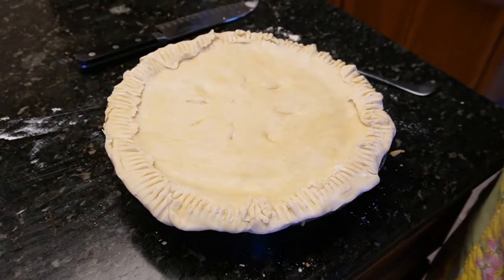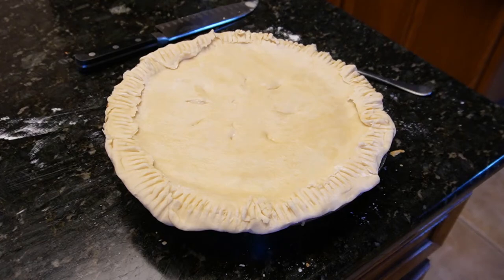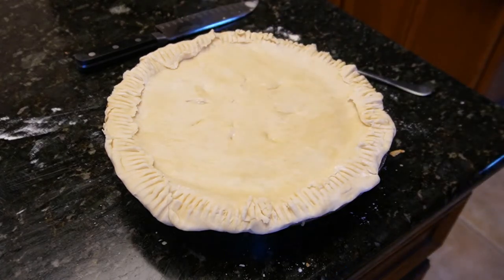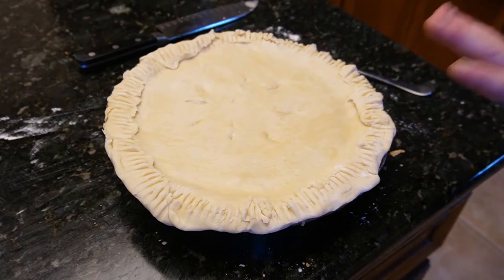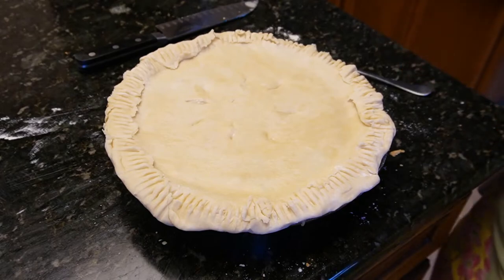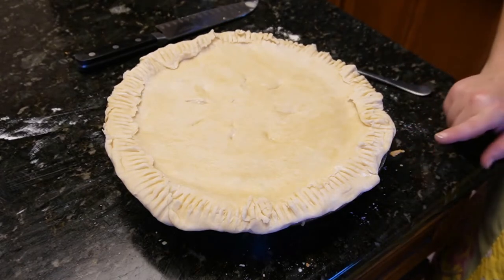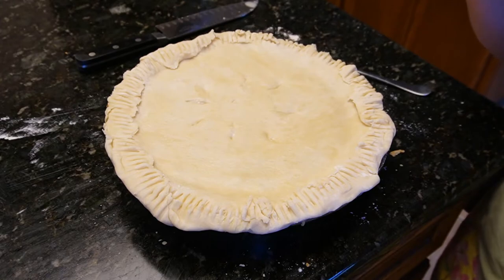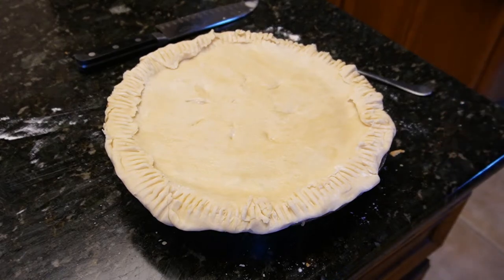Since you pre-baked the bottom crust at 400°F, now bake the whole pie at 375°F for 30 minutes and it'll be done. If you didn't pre-cook the bottom crust, cover the whole thing with aluminum foil and cook an additional 30 to 35 minutes, or until both crusts are fully cooked through. Then let it sit for 15 to 30 minutes to firm up before serving.